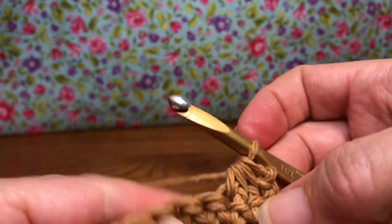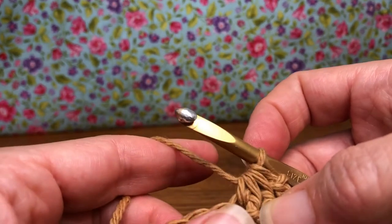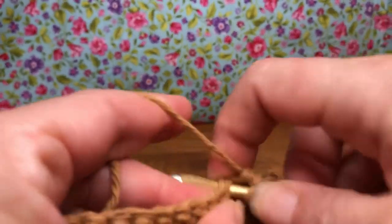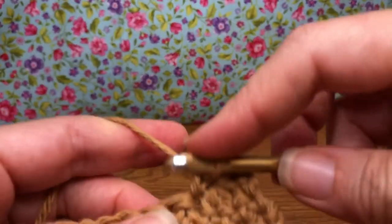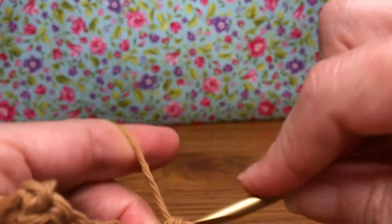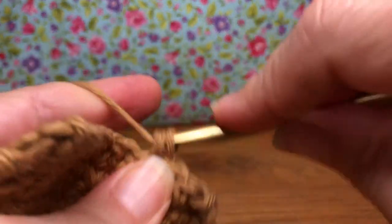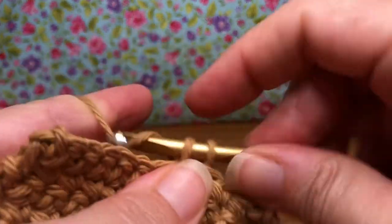It's gonna pull it all together like this — it's giving a shrinkage on our project. Then we're going to single crochet in the next seven stitches. Enter your next stitch and give it a single crochet, yarn over and pull through. Enter the second, yarn over, yarn over, pull through two. This is the third — then the fourth. Keep going till you have seven.